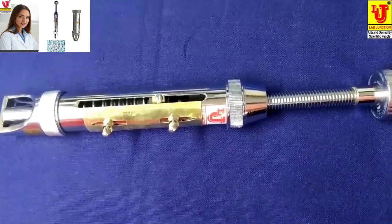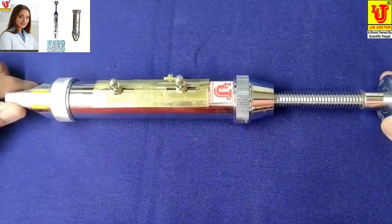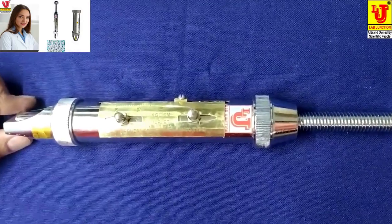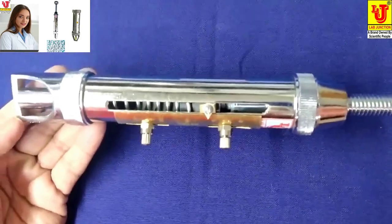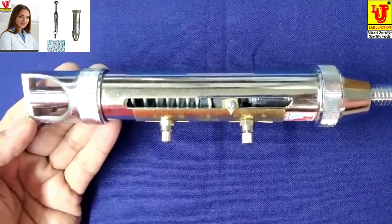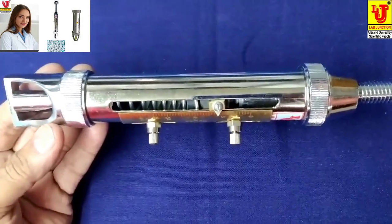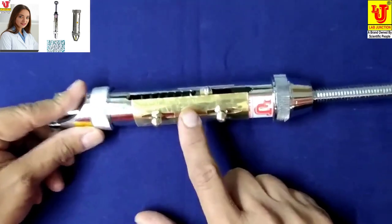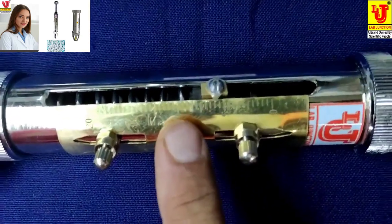How to use this hardness tester — tablet hardness tester, Monsanto type. When we force the pressure to the tablet to crush, the scale gives the reading in kg.